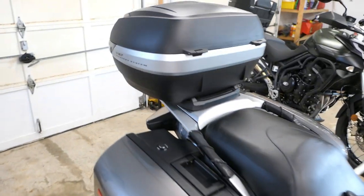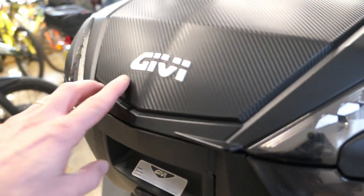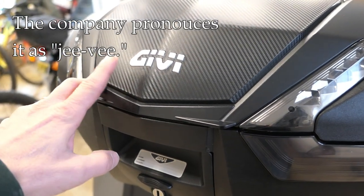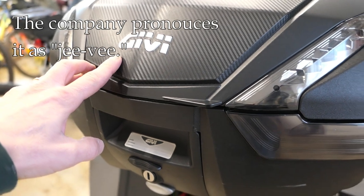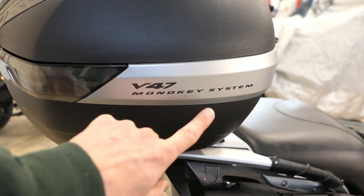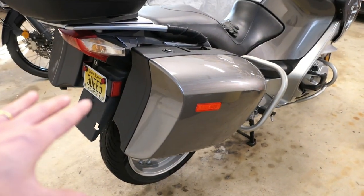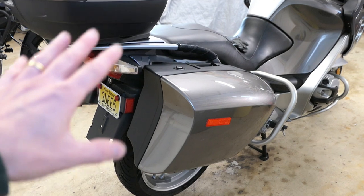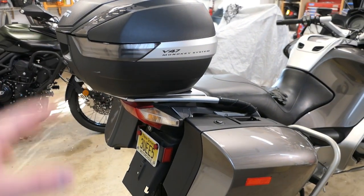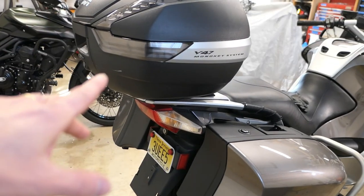What I settled on was a GV — and that is the way you pronounce it according to the company. I know there are other pronunciations but they pronounce it GV. This is a GV V47 mono key system, and when I bought this bike it had the factory panniers but I didn't have a top box, so when I looked at how much a BMW top box cost I decided I'd go this route instead.